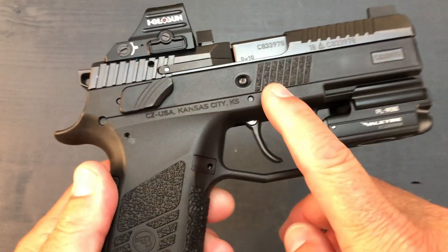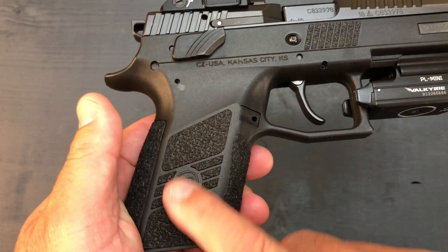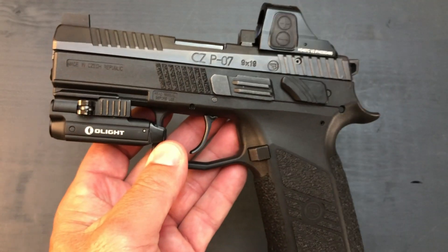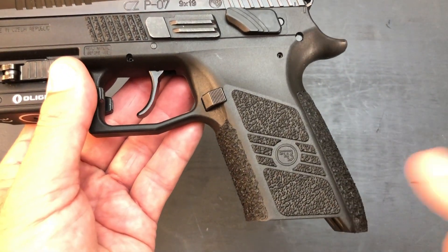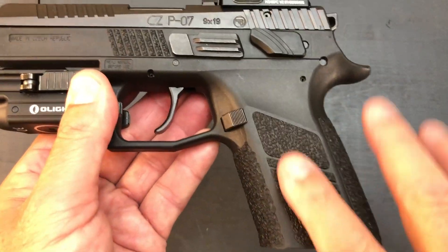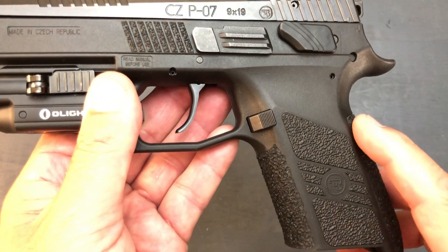Moving down to the grip — the side texture is the same, we didn't do anything there. All the work was done by ZR Tactical in Noblesville, Indiana. He does fantastic work and it's not too far away from me. The side of the grip we left exactly the same. I didn't want any extra texture on the side.